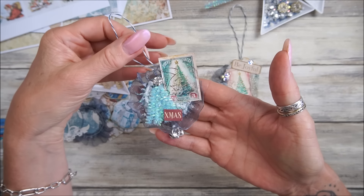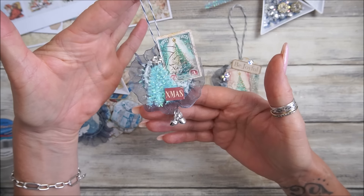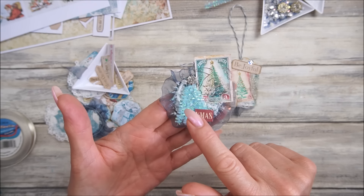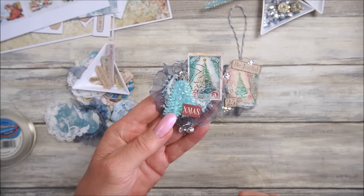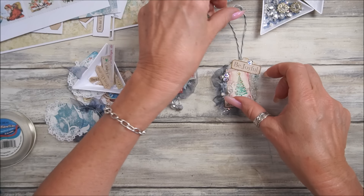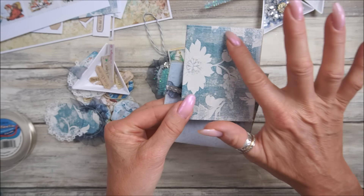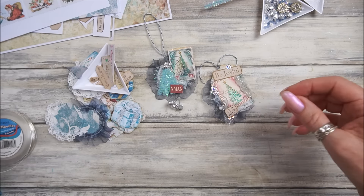Look at these - aren't they just stunning! This is a little dingly dangly - you can hang it on your Christmas tree, hang it off a parcel, and it's just a lovely little cluster. I've got some little bells, I've made a little Christmas tree out of a pipe cleaner which I'll show you how to do. I've made two but I'm going to make some more. I also have a little pouch and a little booklet to put a cluster on.